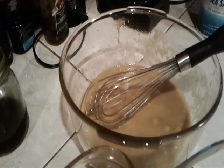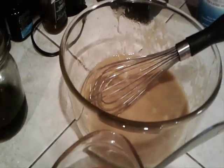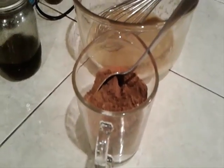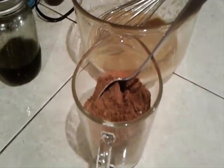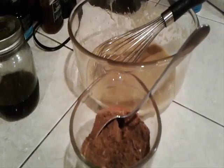We have whisked our eggs, butter, and cane syrup together. Here we have our almond flour, salt, baking powder, and cocoa all mixed together. We're going to mix the two together and then we're adding our sweet potatoes.